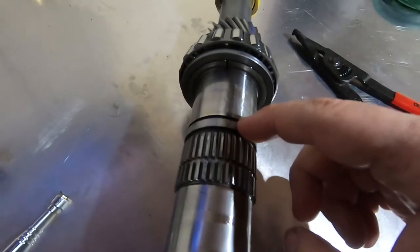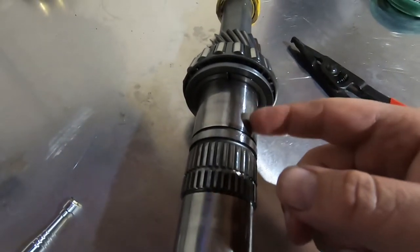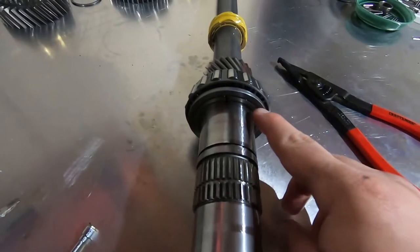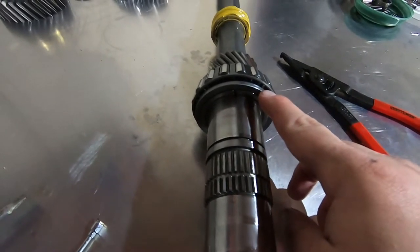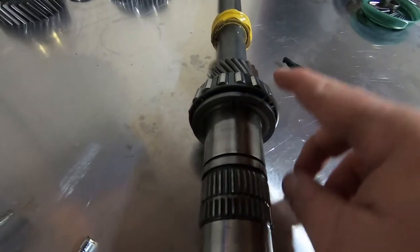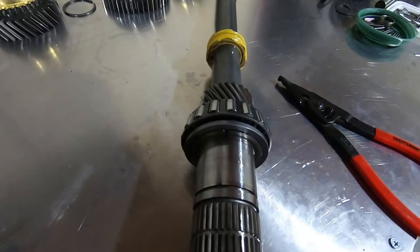There was another snap ring in this groove right here. Slid first gear off, and there was the cage roller bearing. There's another half moon with an outer shell that comes off. Once that's off, I'm going to have to take this bearing off, and we're going to transfer everything to the new main shaft once we get it.